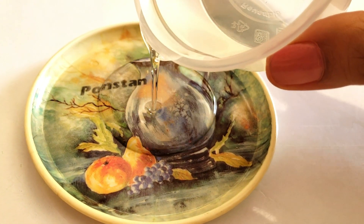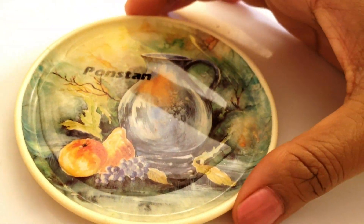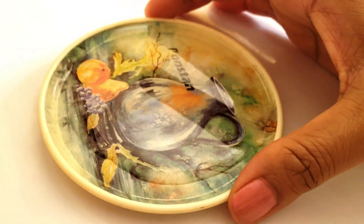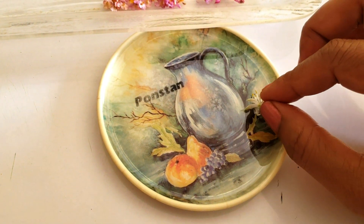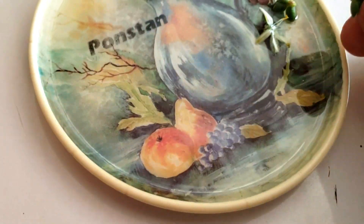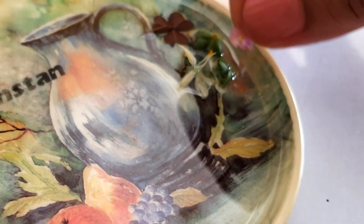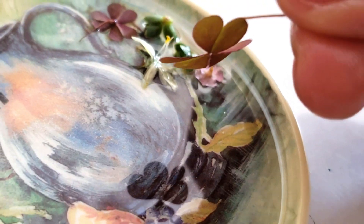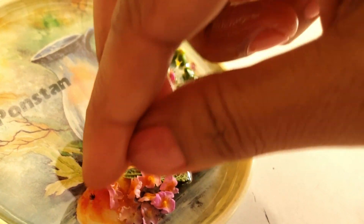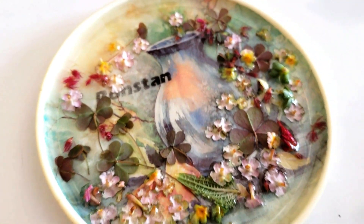I will pour it on the coaster — this is the first layer. Now all the flowers and leaves are ready, I will keep them in there. Set it for 1-2 hours. It will not be cured in 1-2 hours, but it will stick with the flowers and leaves.